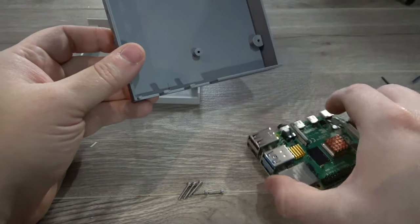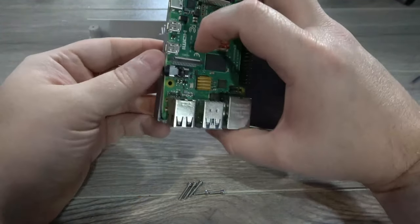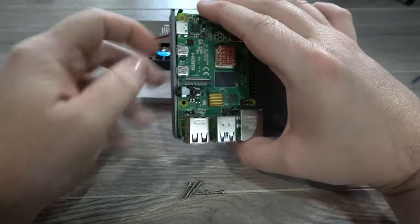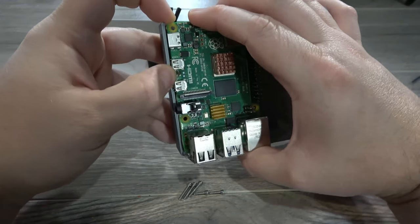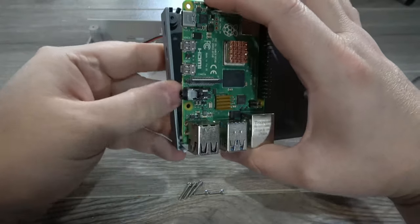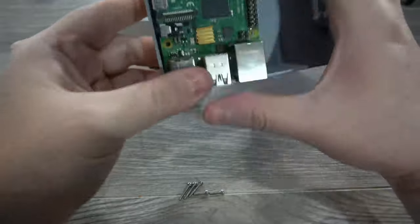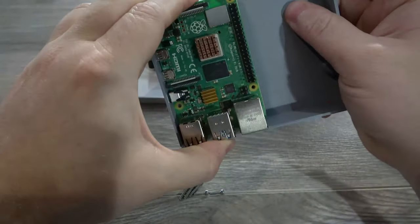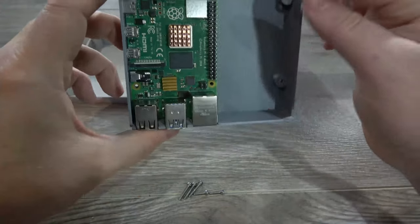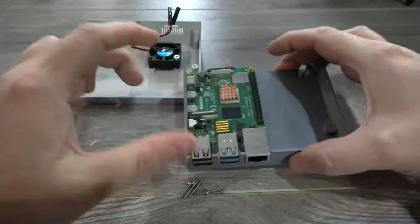With the fan installed, we can go ahead and get the Pi inserted. Line up the ports on the back — you're probably going to have to flex out the side just a bit to get it over the analog port. Bend slightly with your hand, push it down into place, and from the side make sure the analog port goes where it's supposed to. That'll hold it pretty firmly, but then we'll install the M2 6mm bolts in the inside screw holes.